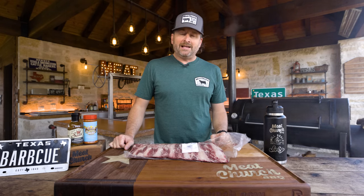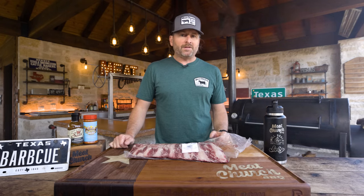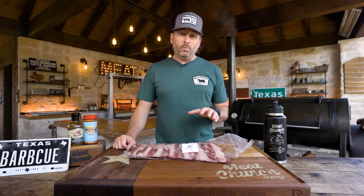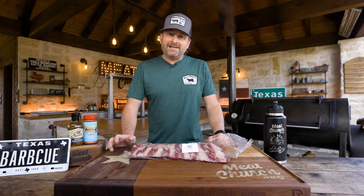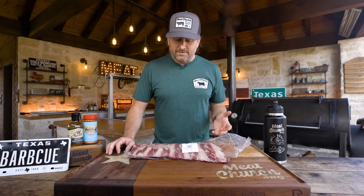Every time I post something about it, there's always questions like where do you get those, and people jump in the comments talking about beef back ribs. Full disclosure, this isn't something I normally do — I've cooked it — but I've kind of changed my mind about them a little bit, so that's why we're here doing a video on this.